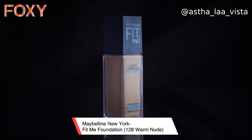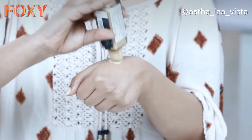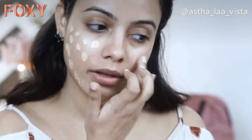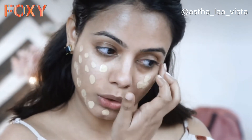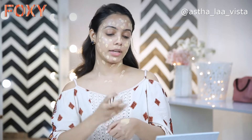The next step is, obviously, the foundation. I'm using the Fit Me Foundation from Maybelline in the shade Warm Nude. This foundation I feel is great because it gives proper full coverage and it doesn't feel heavy on the skin. I personally love it for everyday use as well as party looks. This foundation blends perfectly well on the face, gives an even tone, and the coverage is very good. As we moisturized the neck area too, the base is consistent.